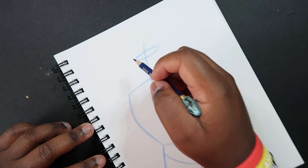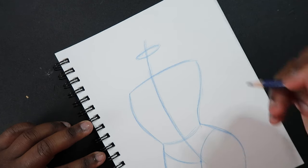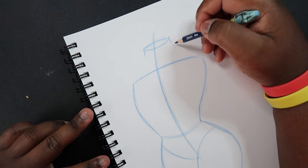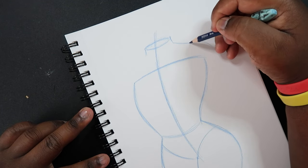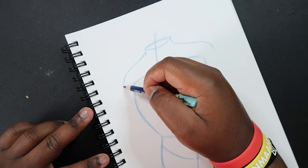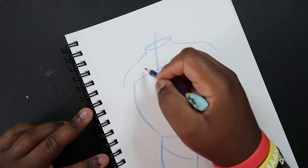Now let me draw in the top portion of the female torso. For now I'm just going to draw in what looks to be a mannequin at a department store — that kind of thing. So I'm just going to draw in a neck with two lines at the top like so, and then just sketch in the shoulders — the deltoids, if you want to call them that.